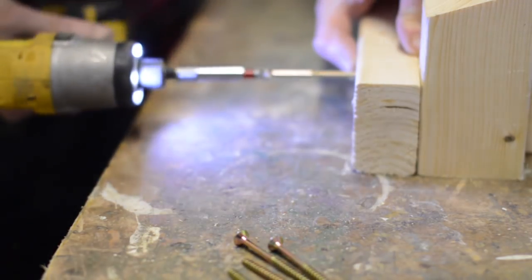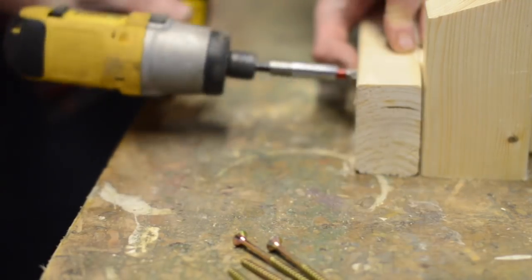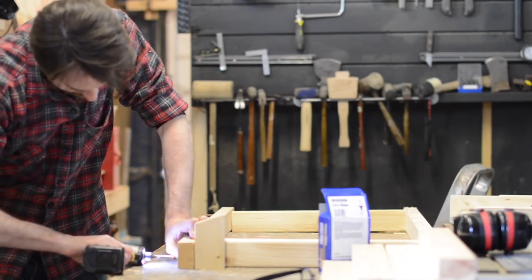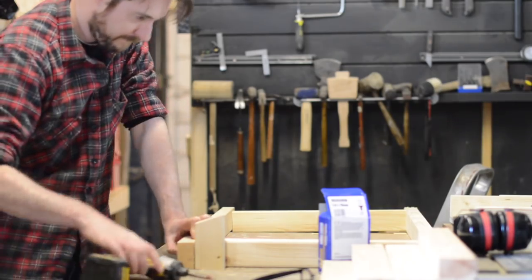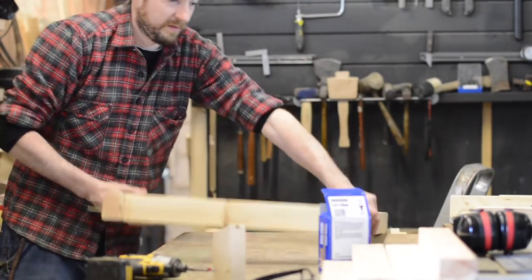Here I'm just screwing four bits of wood together to make the shelves. As you can see the little scrap bit of wood I use represents the upright. As I say this is not the most elegant thing in the world but it's just a bit of shop furniture — it just has to work and actually sort out some of the mess I've got.